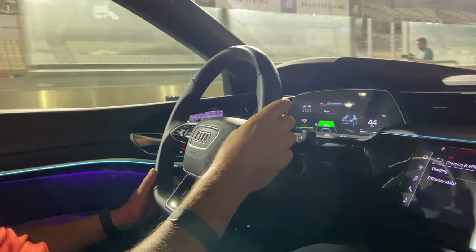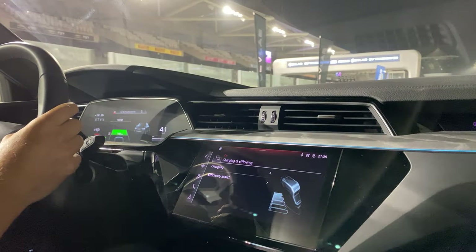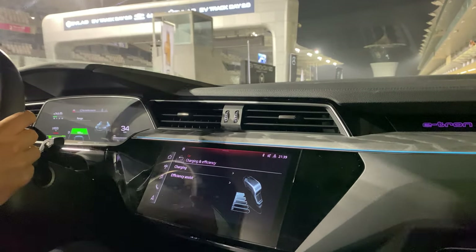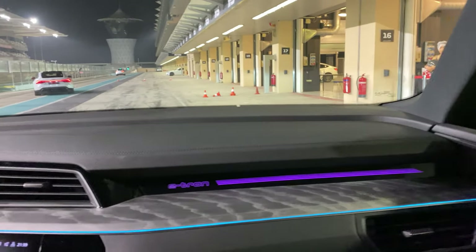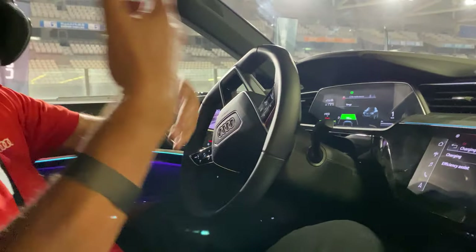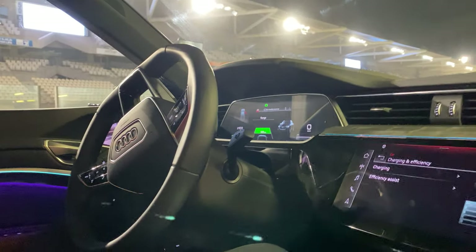Thank you very much Paul, it was a very smooth and safe drive. Keep driving safe please. I try — not always possible but we try. It's what needs to be done, to show you how capable a big SUV is. That's the future now. Very, very capable — smooth, just let it roll. Thank you very much. You're most welcome, enjoy it. Take care. Bye bye.